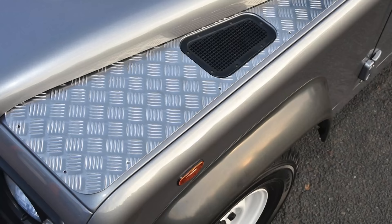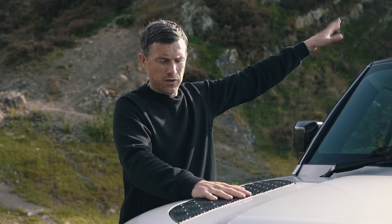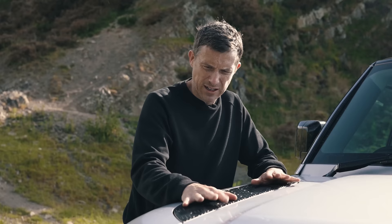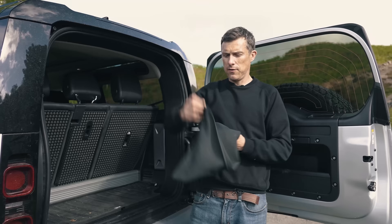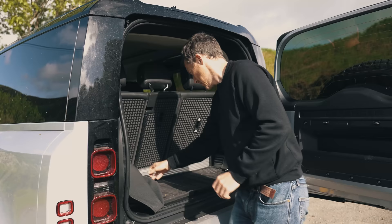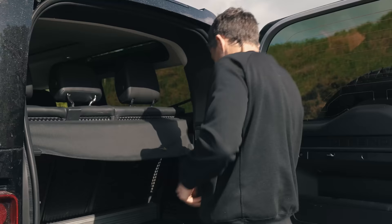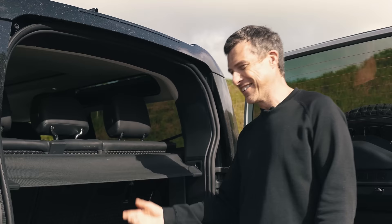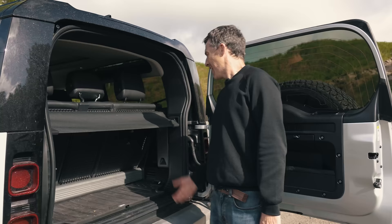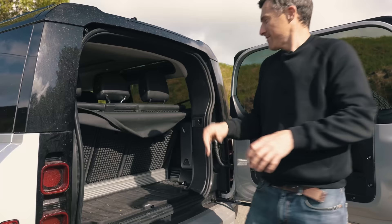The old original Defender used to have aluminium panels on the top of the wings, designed for you to stand on and give you grip when dealing with stuff on your vehicle's roof. These ones are just for show and plasticky — a little bit sad. I appreciate what Land Rover are trying to do with the fabric load cover, because it doesn't take up much space when you remove it and it's quite easy to fit. But the thing that annoys me is it comes loose too easily — you only have to touch it.